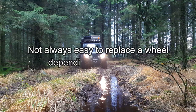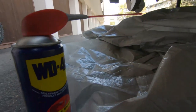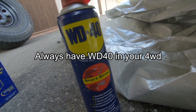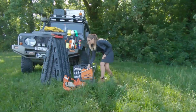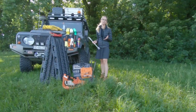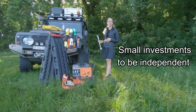Depending on where you broke down, it may be impossible to use a bottle jack because of the ground, and a base plate to put the jack on is a good idea. I can only advise you to bring at least one bottle of WD-40 — this is your best friend — but also a socket wrench with good leverage, and if possible a dynamometric wrench to be able to respect the tightening torque. It isn't a big investment, but this kind of tool is very useful, and the more you want to become autonomous, the easier it will be for you to solve these kinds of simple problems.